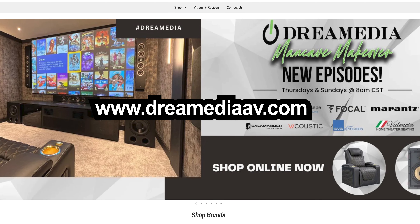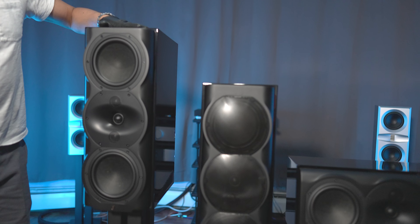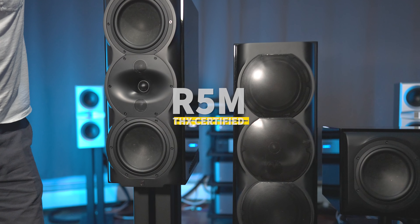What's up, guys? Today we're going to be checking out a bunch of speakers from Perlissen. This is the R-Series. Before we get into this video, shout out to Dream Media, who's also a brand new partner for the channel. If you guys want to pick up anything I'm going to be mentioning in this video, stop by DreamMedia.com. You can find all these speakers as well as their S-Series of speakers online as well.